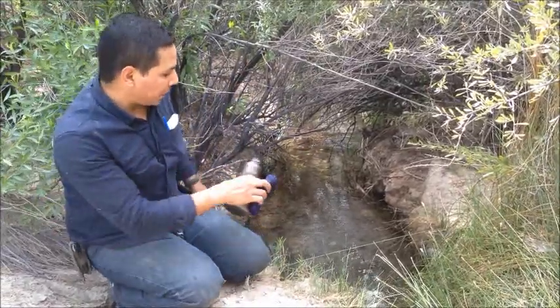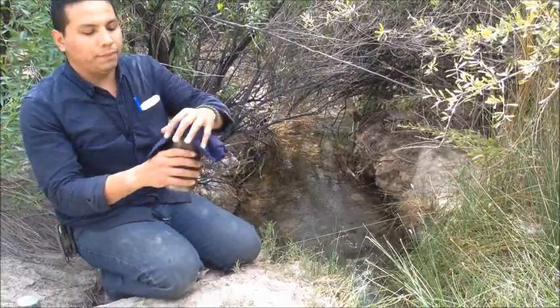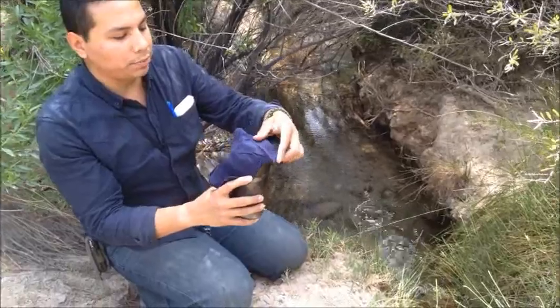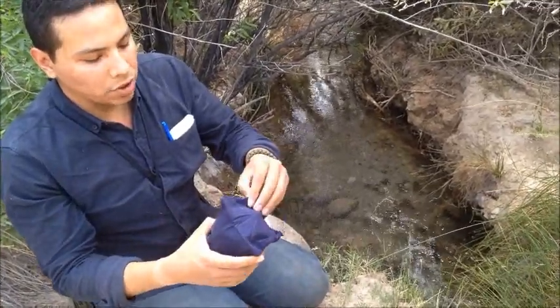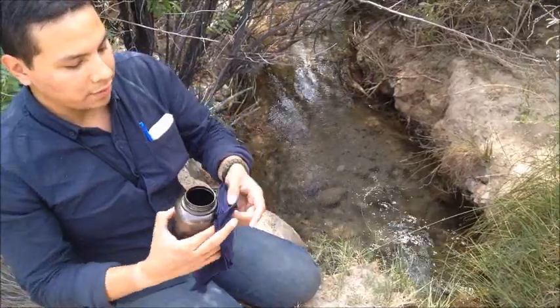Before you dip it in there, what you want to do is get a cotton bandana and place it over the opening. What this does is filter the large debris — say for example, dead bugs, twigs, sediments — any of those larger things that can make you sick, we're going to go ahead and filter out.